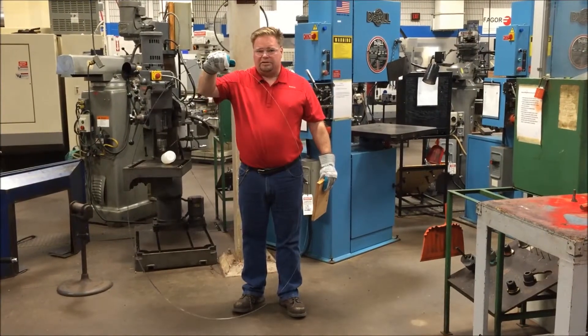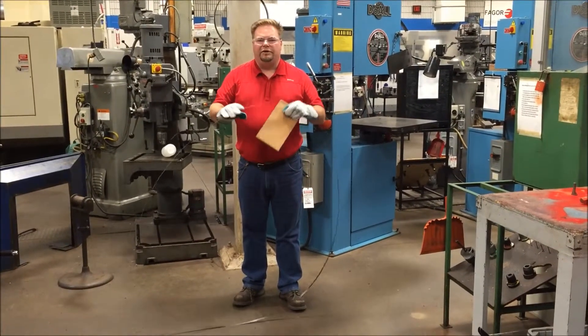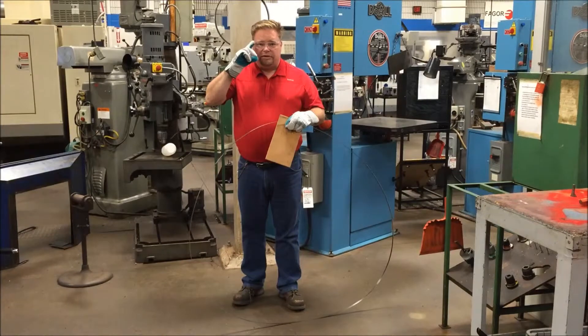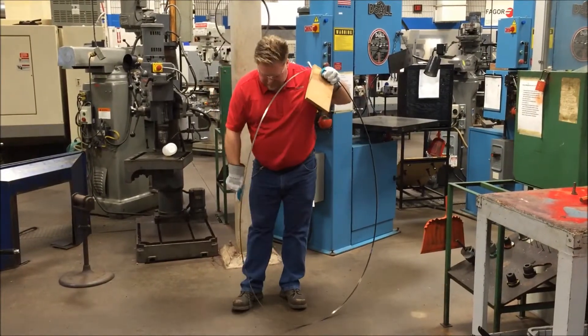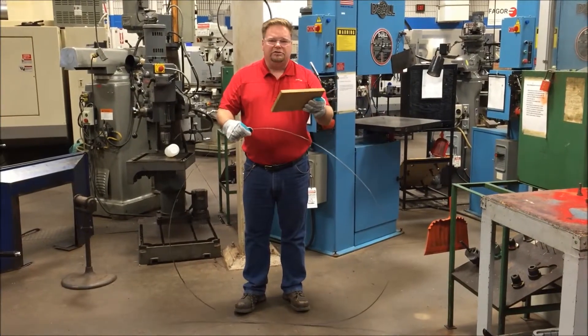Today we're going to fold the bandsaw blade, but before we start we have to have proper safety gear on. If you notice I'm wearing my safety glasses, gloves, and safety boots. And to protect the blade, I'm going to use a piece of wood.